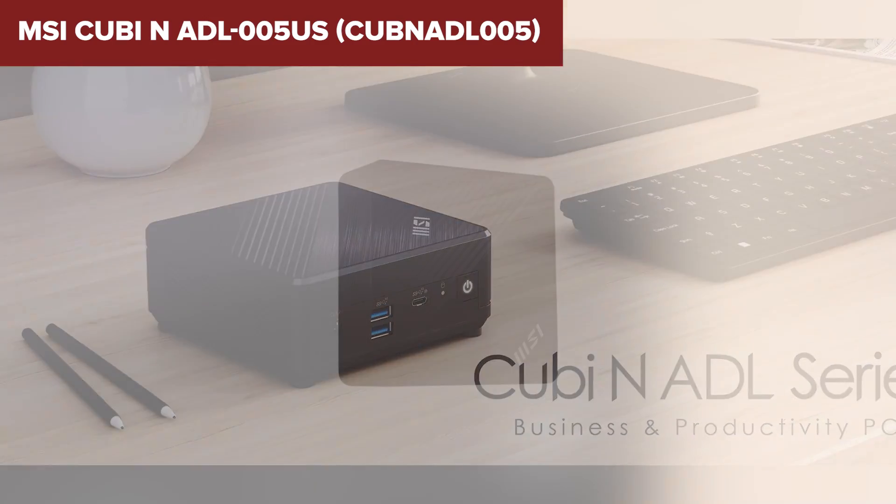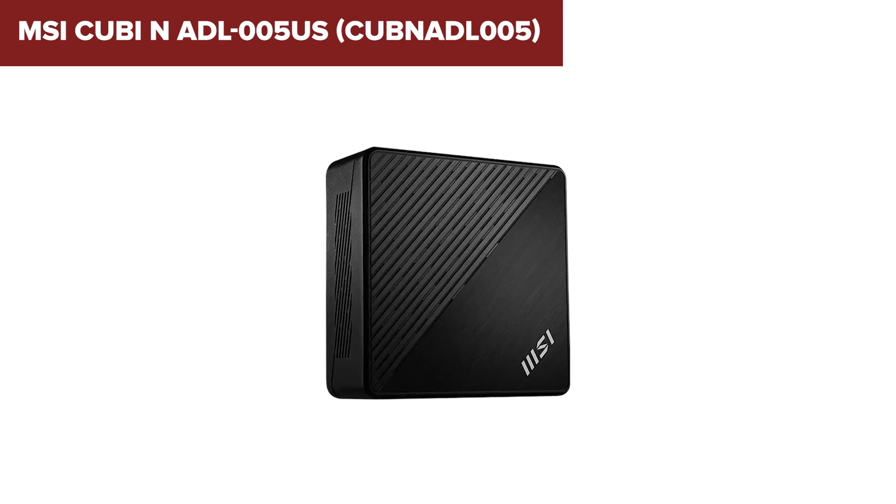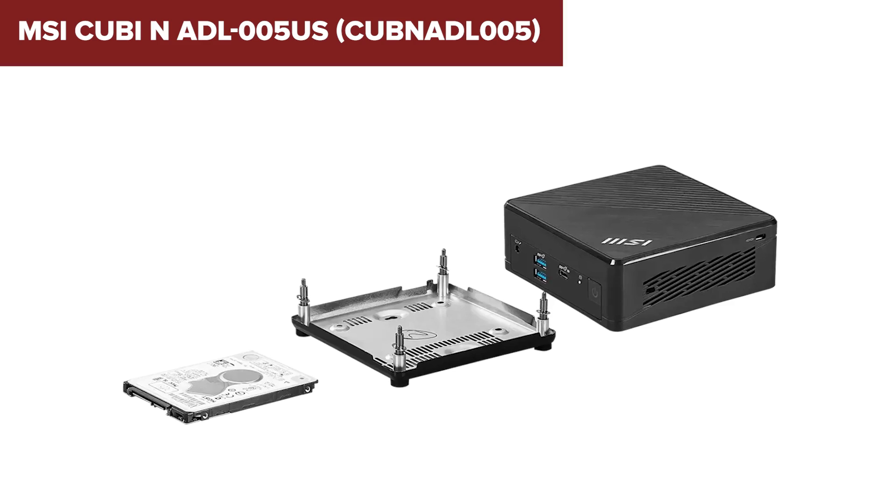In summary, the MSI QB is a solid option for those looking for a compact and affordable mini-PC for everyday tasks, especially in environments where space is at a premium. For more details or to purchase, check out the link in the description below.